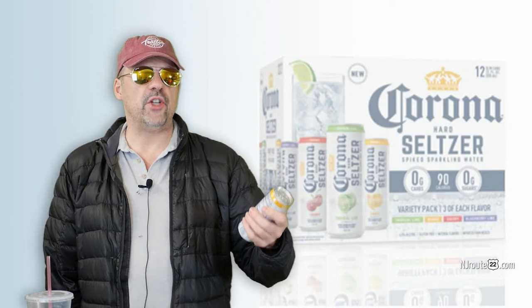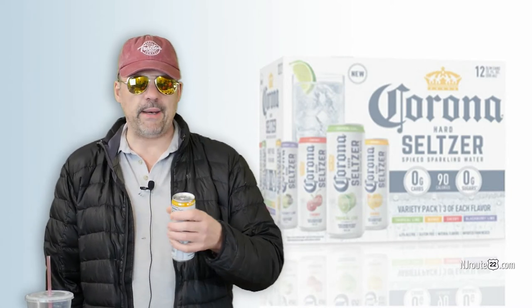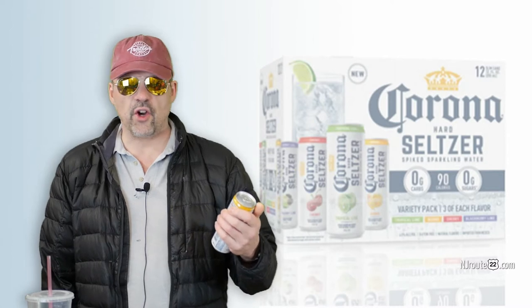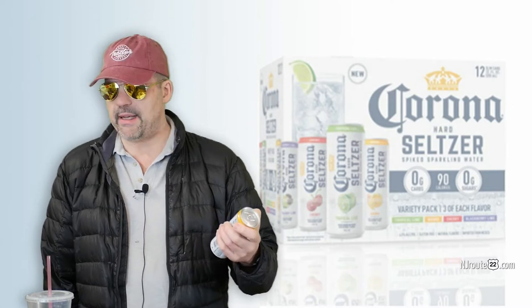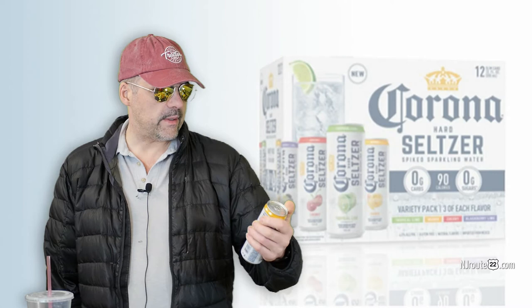There was also cherry, which was the worst flavor in the box, but still good — just not as good as the others. There was also blackberry lime, which was probably the third best. And there was a strawberry. Mango was the best flavor overall.